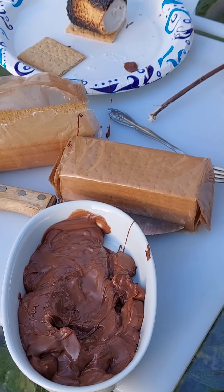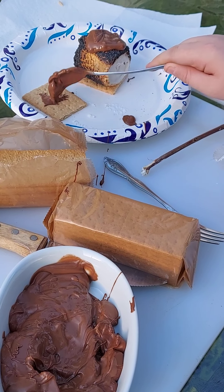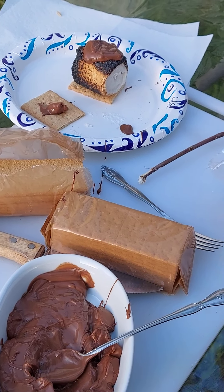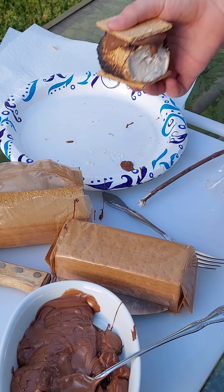On the graham cracker, please. On the graham. That's way too much chocolate. Now we put the graham cracker on here, and now we eat.